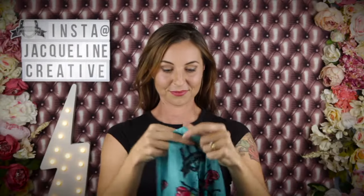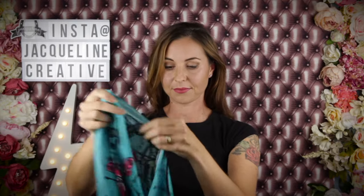Hey guys, it's Jacqueline from Jacqueline Creative, and today I'm going to show you how to style your scarf as a boss silky pirate.